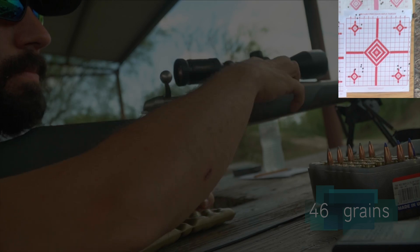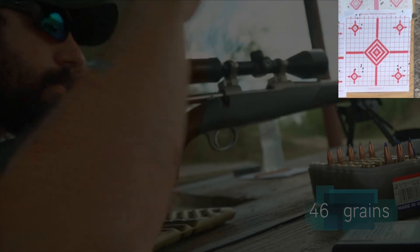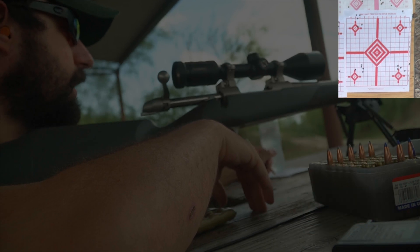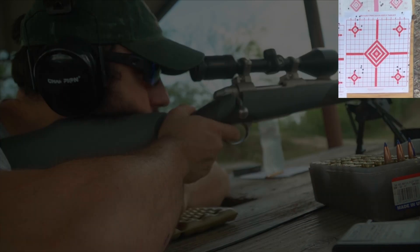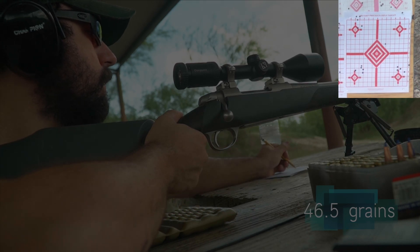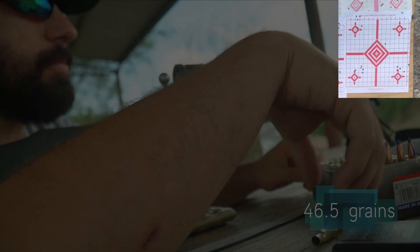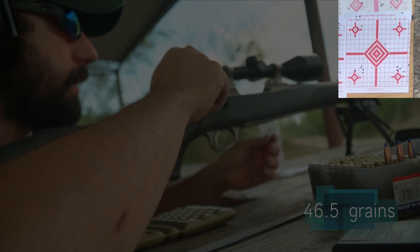Looking at the chronograph data, the velocity reading came in around 2,817 feet per second — that's pretty close to what Nosler indicated, just about 32 feet per second more.